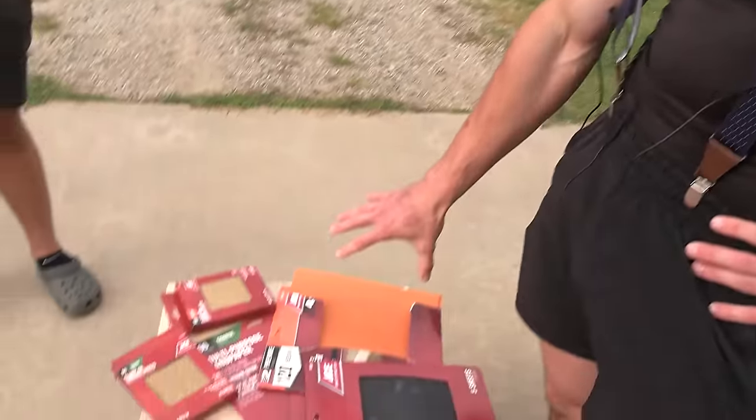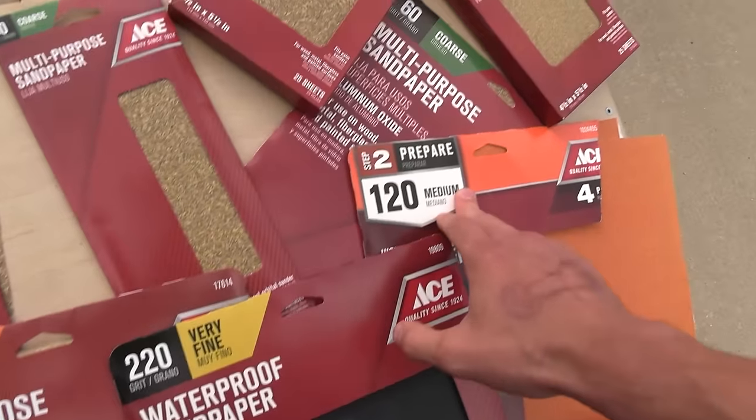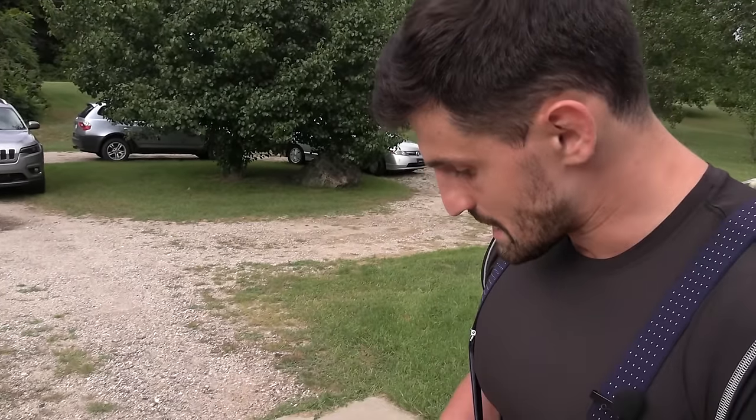It's gonna work. Let's do it. The plan is quite simple. As you can see, I got multiple grits — the highest being 220, then we go to 120, then we got a hundo, and then we got 60, which is pretty coarse. We're gonna try out all the grits and see what works best for creating a sandpaper cut in between my toes. Needless to say, I'm pretty excited.